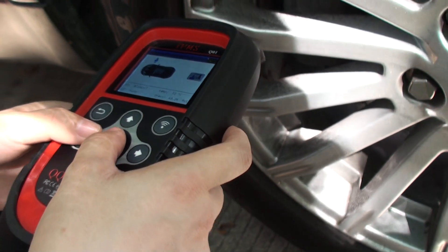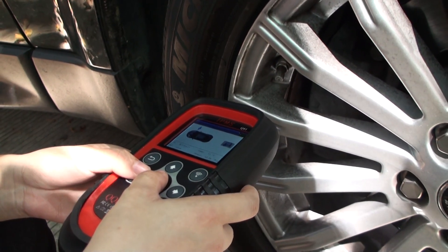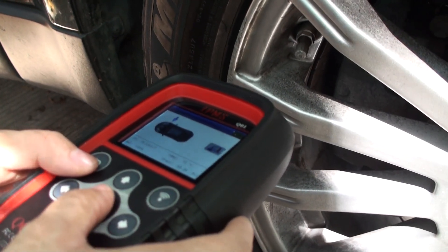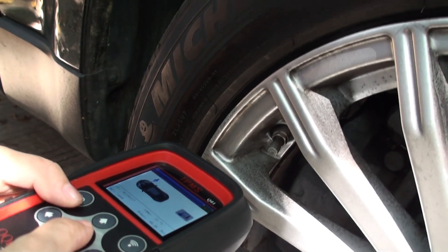Temperature is 33 and the pressure is 40.24 PSI. So both angles and distances work well on this car.